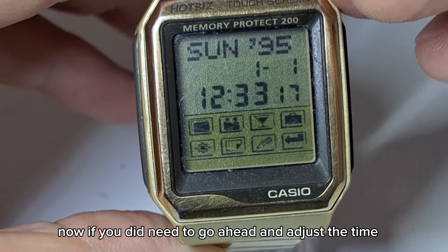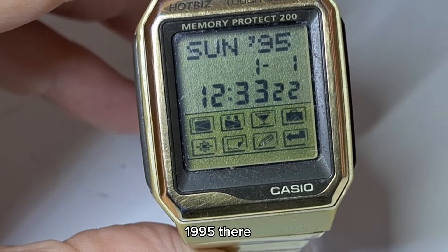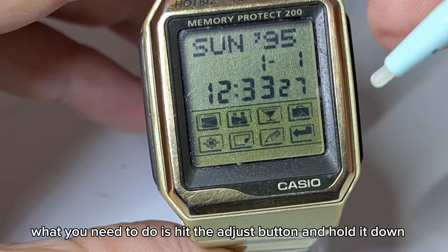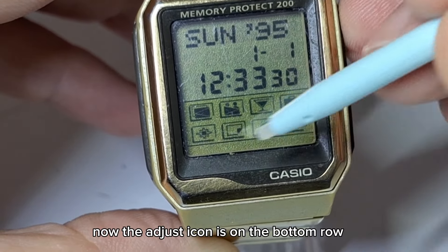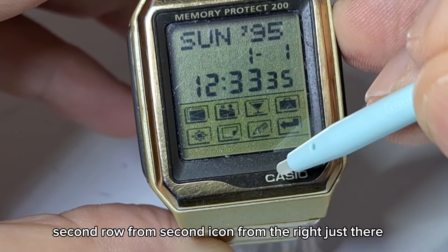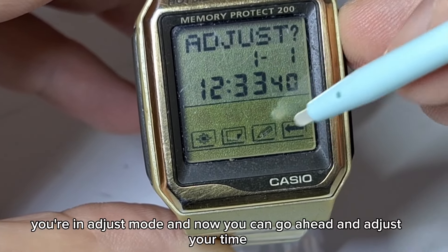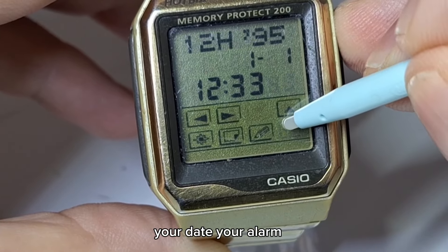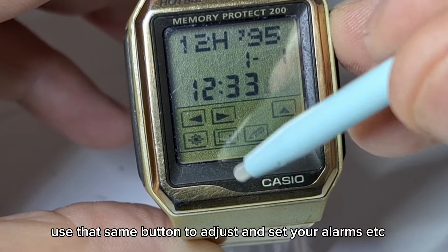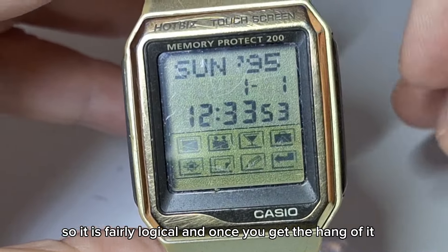If you need to adjust the time — the watch hasn't been set to the correct time, showing 1995 there — you need to hit the adjust button and hold it down. The adjust icon is on the bottom row, second icon from the right. Push and hold it for a few seconds and you're in adjust mode. From there you can adjust your time, date, and alarm. If you're in alarm mode, use that same button to set your alarms. It's fairly logical, and once you get the hang of it, it's quite easy.